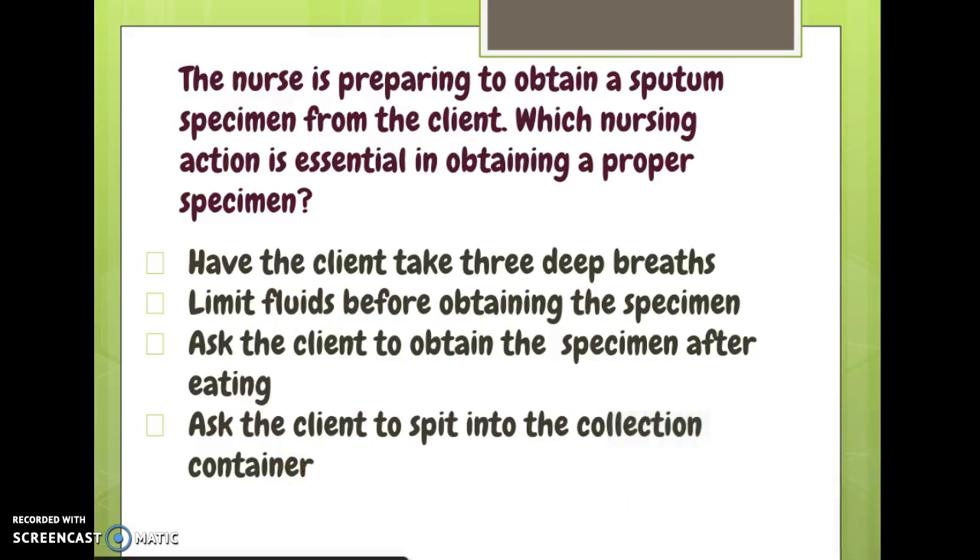Here's a sample question about sputum specimen collection: 'The nurse is preparing to obtain a sputum specimen — which nursing action is essential?' Have the client take three deep breaths — yes, that's correct. Limit fluids — no, that's not necessary. Obtain a specimen after eating — no, it'll have food in it. Ask the client to spit — no, we don't want them to spit. So the answer is having the client take three deep breaths.